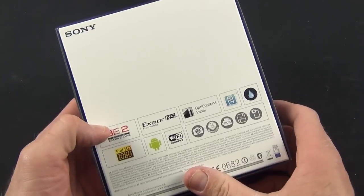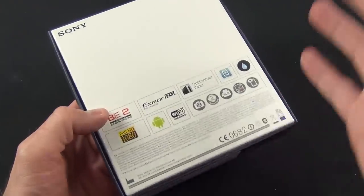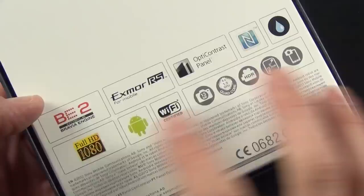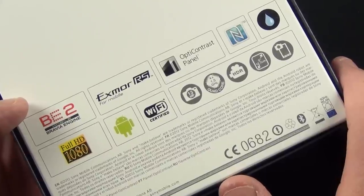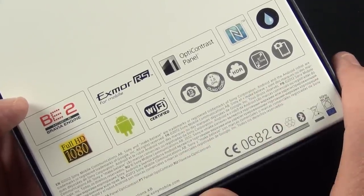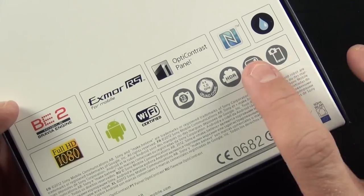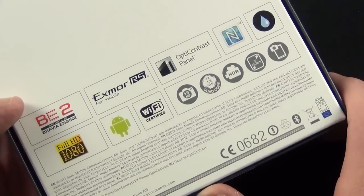First, let's take a look around the packaging. I should note that this is the unlocked international version — the version that ships in the UK, I just got it on my doorstep just a few minutes ago. On the back we have some references to the major features, including our 13 megapixel sensor, a 1.5 GHz quad-core Snapdragon processor, HDR video, a 5-inch screen, as well as a front-facing camera.